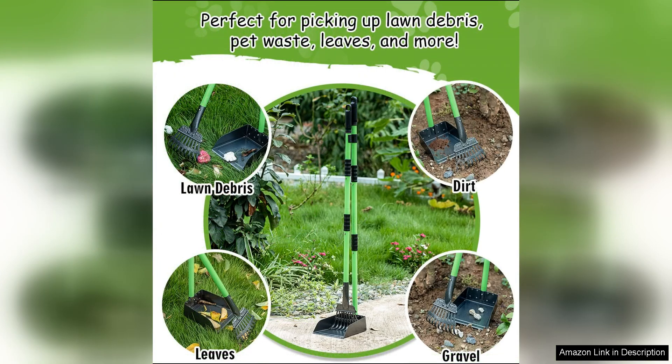Overall, the MXF Pooper Scooper is a top-notch product that makes the unpleasant task of cleaning up after your dog a breeze. Its long handle, durable construction, and stylish design make it a standout choice for dog owners who want a high-quality scooper that will last for years to come. I highly recommend the MXF Pooper Scooper to any dog owner looking for a reliable and efficient way to keep their yard clean and free of waste.